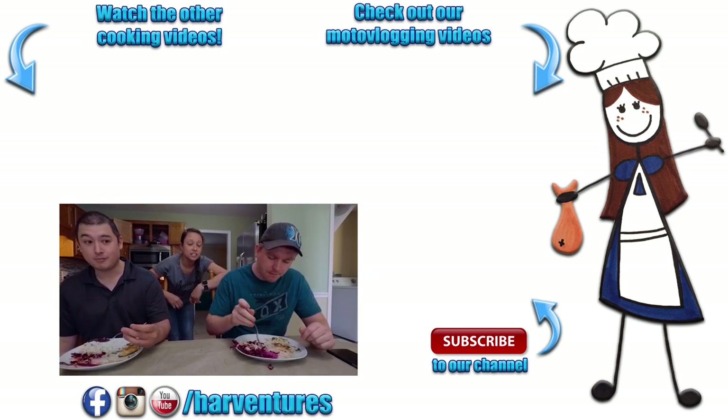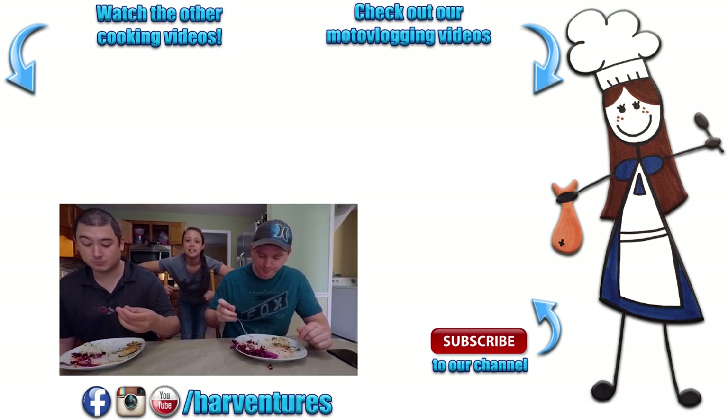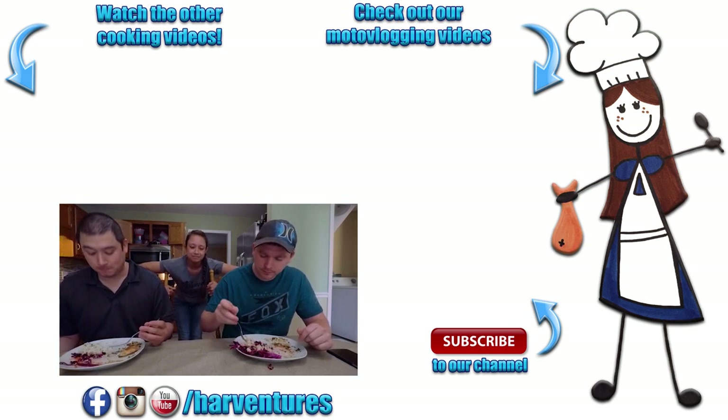Let us know what you think. Don't forget to vote for next week's meal, and comment, share, and like. Thank you. Bye.